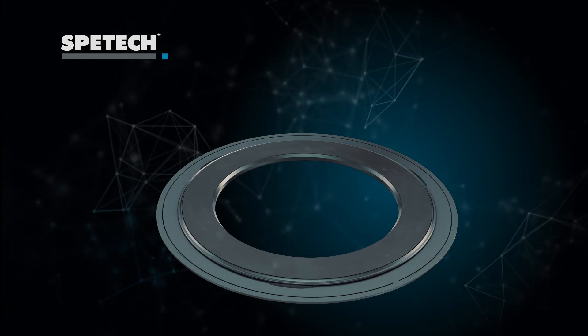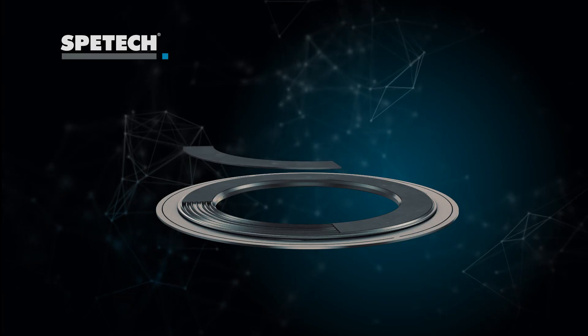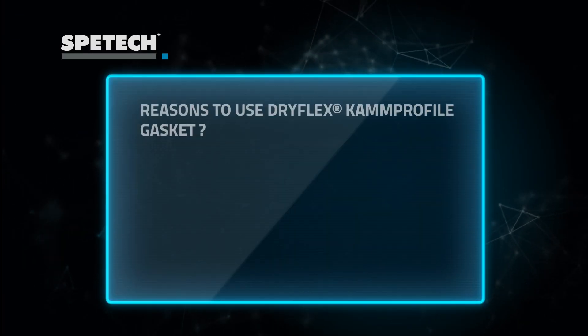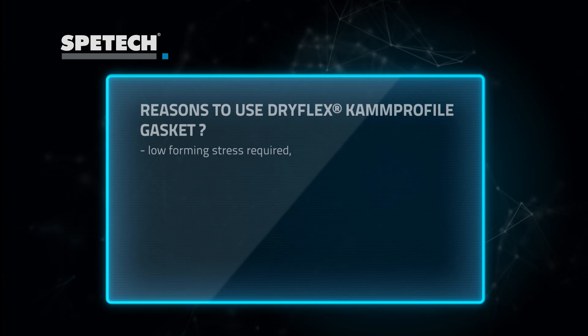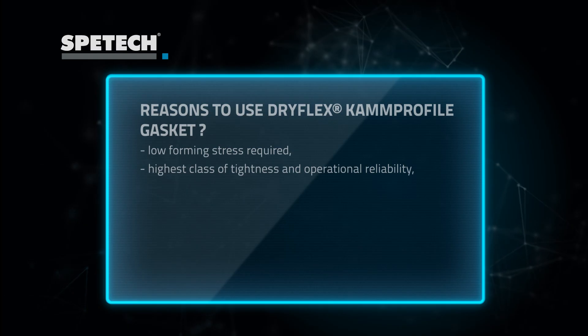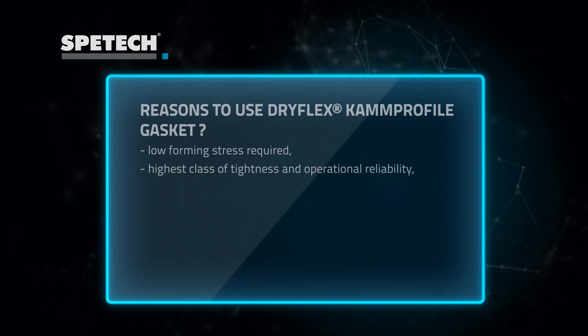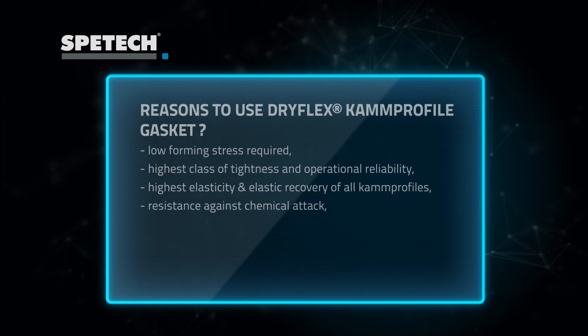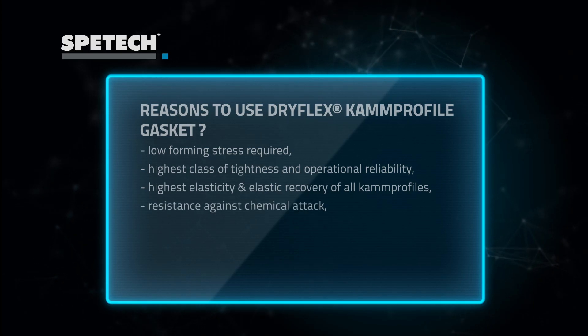DRIFLEX — the most advanced cam profile gasket. Why use DRIFLEX cam profiles instead of standard solutions? Because they require low forming stress, provide highest tightness and operational reliability, highest elasticity and recovery of all other cam profile types. They are also resistant to chemical attack.